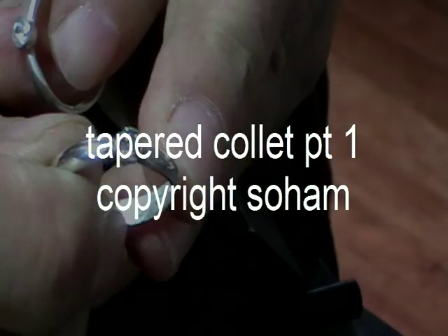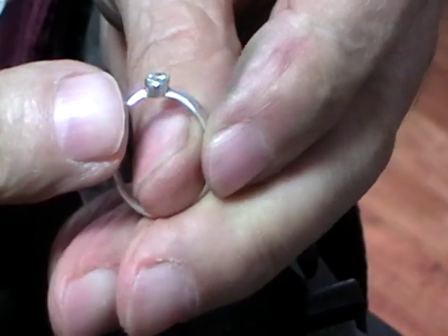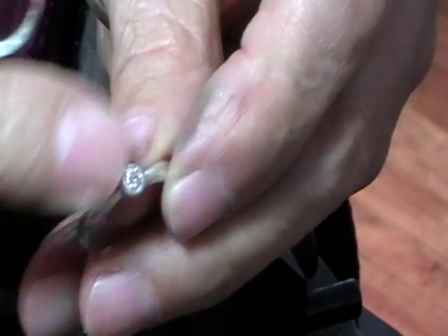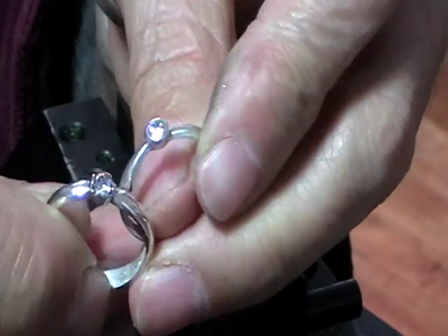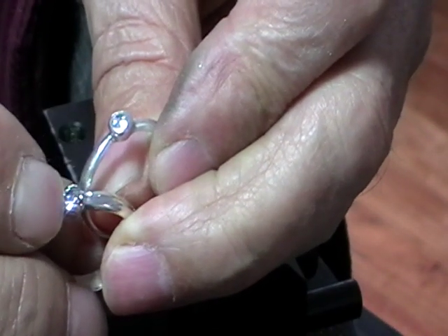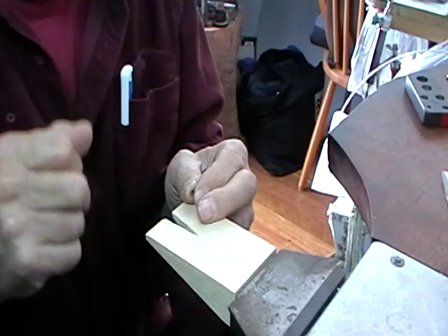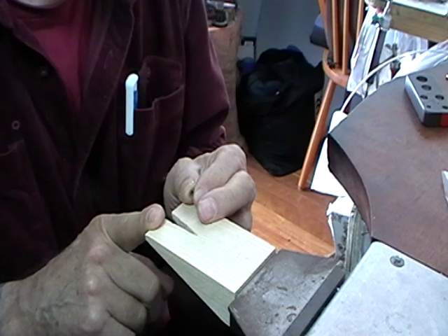So there's our four-claw setting. Now, this is the other version — it's a tapered collet, but it's just set like a bezel. It's very adaptable; you could do it either way. But for this one, we're doing the claw setting. We're going to make a tapered collet, four-prong setting.